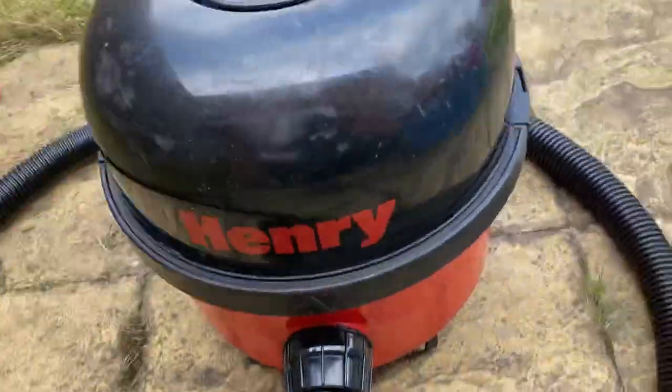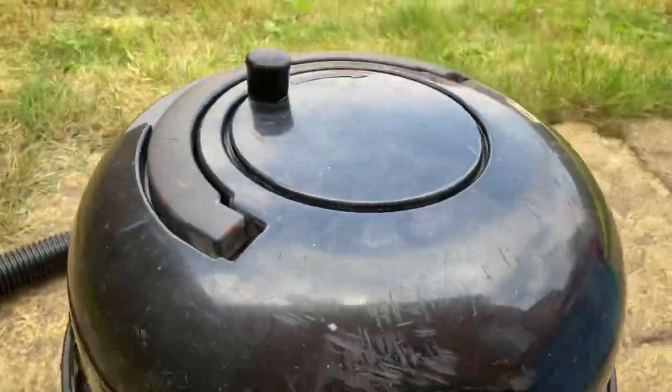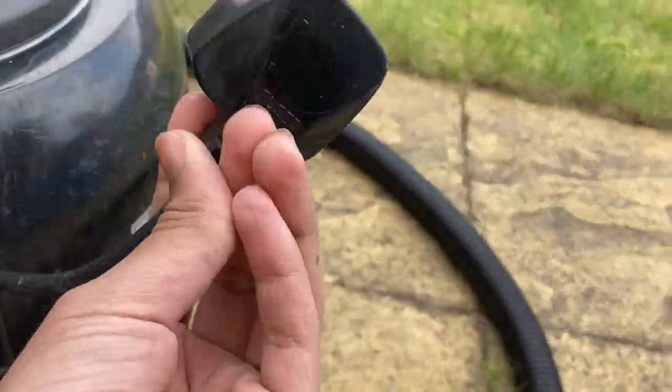Welcome back. As I said in the last video, you'll be seeing an 80s Henry. Here is an 80s Henry. It's a bit tatty though. It has its original plug, which is a bonus.